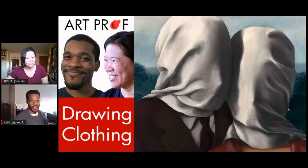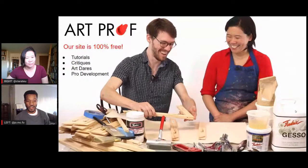Hey, what's up everyone! My name is Jordan McCracken-Foster, and I am a teaching artist here at ArtProf, and I'm here today with Clara Liu. What we'll be focusing on today is drawing clothing, specifically the spiral fold. If you're interested in learning how to turn your artistic weakness into your strength, check out our website at artprof.org, where we have lots of free resources like tutorials, critiques, art dares, and all that good stuff.